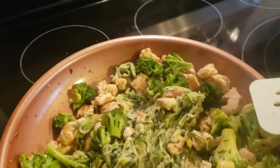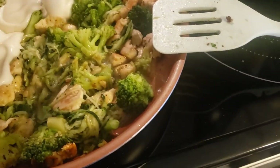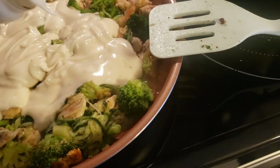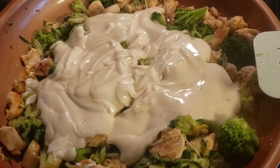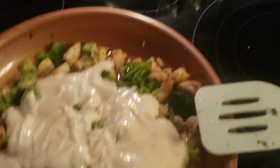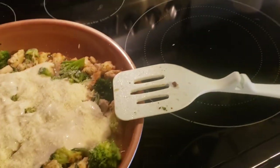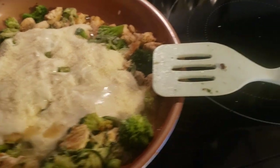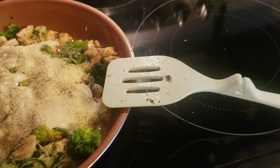Now I'm going to add the alfredo sauce. I decided to go ahead and put it all in, so I think it'll be good and it's all low carb. Adding some parmesan cheese too, and I also got some black pepper — I forgot about that. I turned the heat up a little bit just to let this marinate.